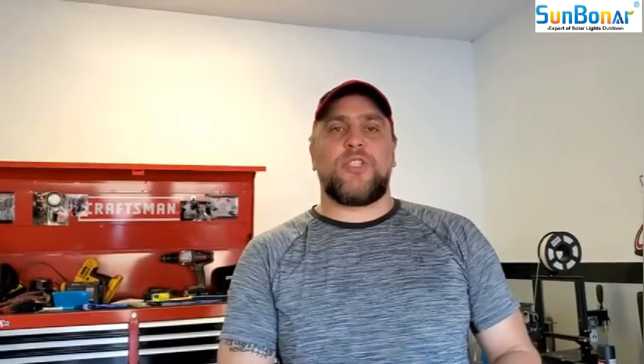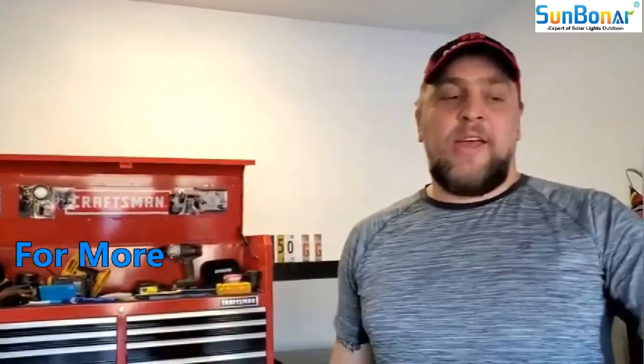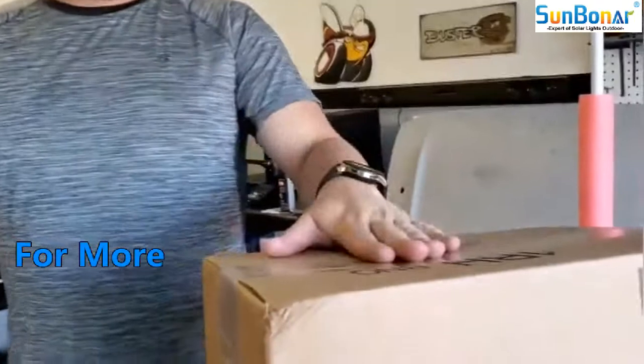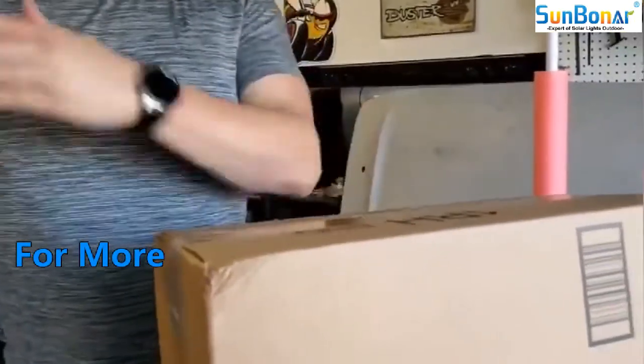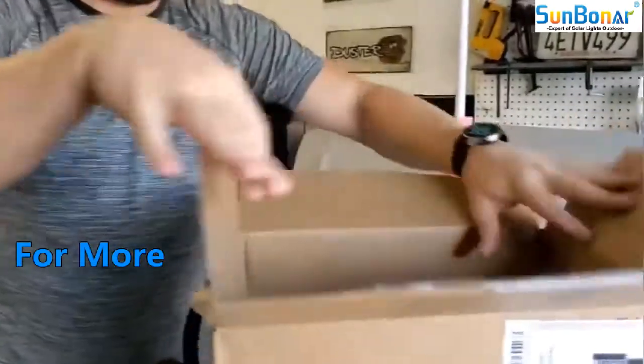Welcome to Drinking Garage. Today we are going to be checking out a new indoor solar light sent by the company Sunboner. Anyway, got it right here, came in the mail on Amazon, 50 bucks, so let's check it out and look inside.